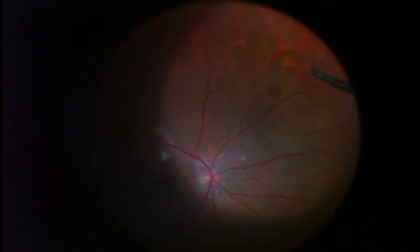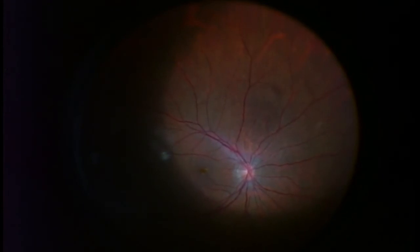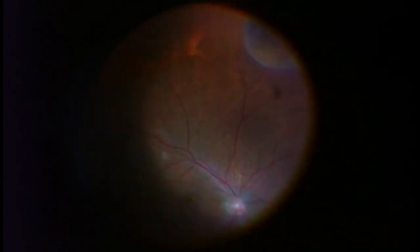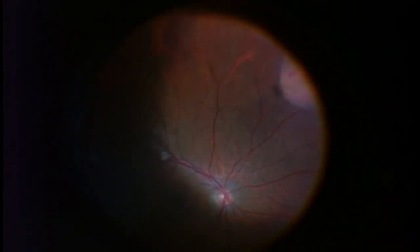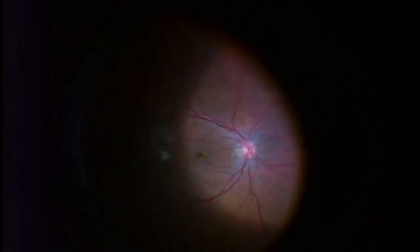At the end of every case, what I prefer to do is perform what we call retinal depression. From the outside of the eye, I'm going to actually depress — there you go, up in the upper right — I'm pushing on the outside of the eye so I can see every last little bit of retina to make sure we did not cause any holes or tears, or if there were holes or tears we didn't see in the office, we can see them now and fix them. I like to do this all the way around the eye.